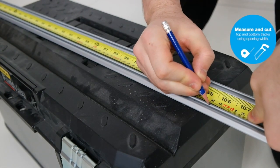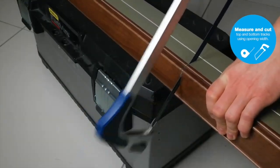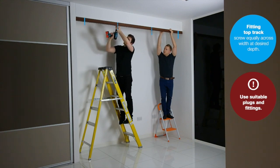Firstly, measure and cut both the top and bottom tracks to suit your opening width. To fit the top track, screw equally across the width of the track, making sure to use suitable plugs and fittings for your ceiling.